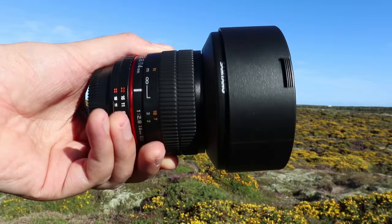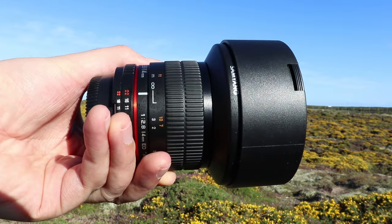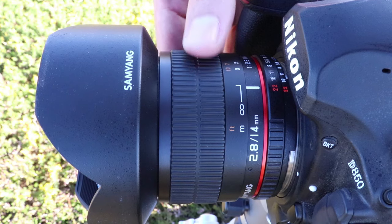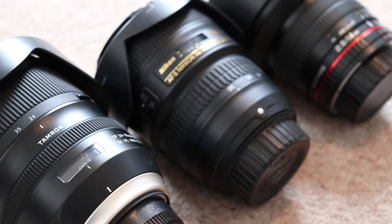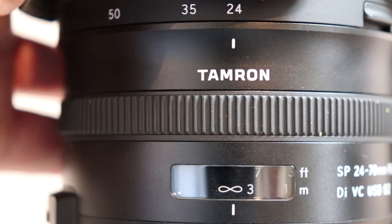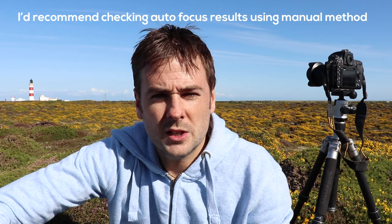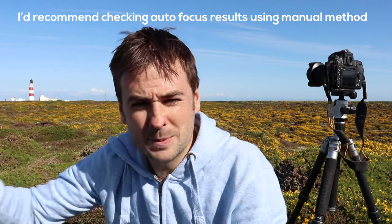My lens is the Samyang 14mm f2.8, which doesn't even have autofocus, so I have no alternative but to set focus manually. Now, most lenses actually have an infinity marker, so you might think you can just move the manual focus ring to that marker and away you go — well, not necessarily. The calibration of focus differs between manufacturer, model, and even individual lenses. This means that true infinity doesn't always sync with the markings on your lens. For example, on my Samyang, true infinity actually sits about a centimeter away from the indicated markings. So I recommend everyone goes through the following manual steps to find and test infinity focus on their astrophotography lenses.